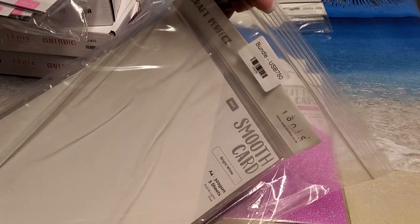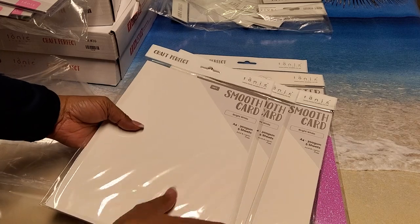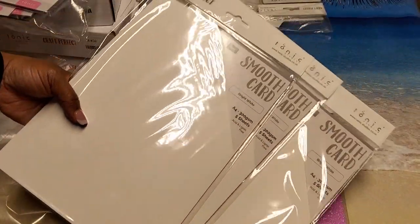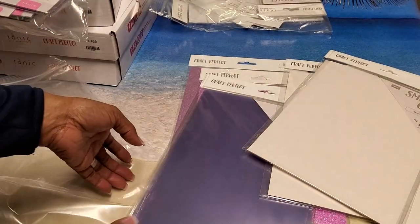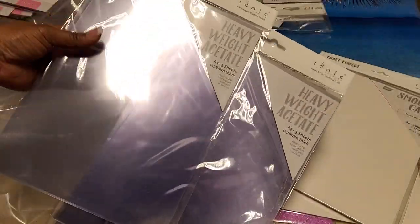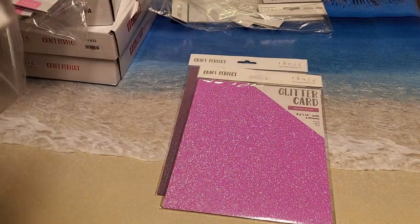Here's another bundle that I purchased, again I think in October or November last year. This bundle has three packages of their bright white smooth card stock — five sheets in each. It also came with the heavyweight acetate, which are see-through sheets — you got three packages of those and they have five sheets each, so I wanted to try their acetate. I don't remember the exact price on this bundle.